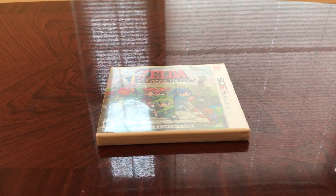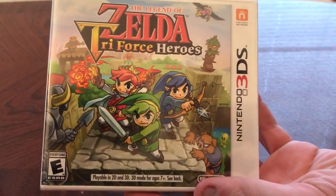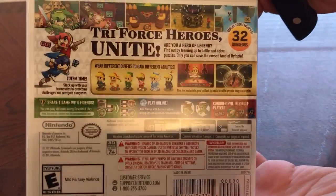Hello and welcome to my unboxing for The Legend of Zelda Triforce Heroes. Here's what it looks like — this spine, and then the back case.